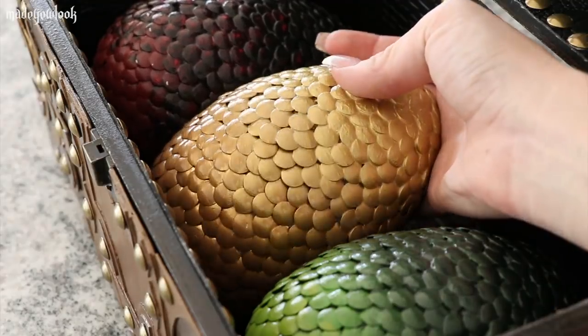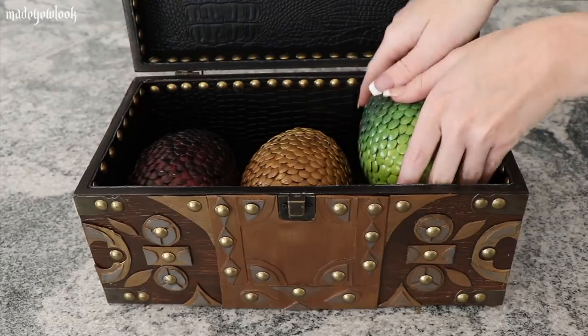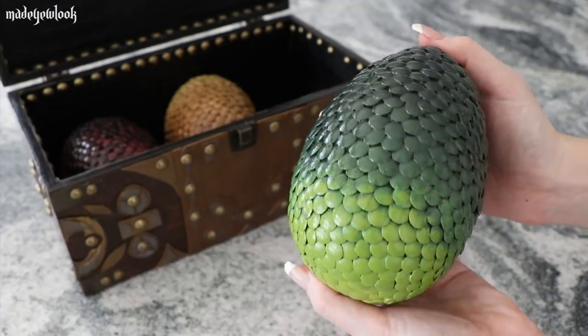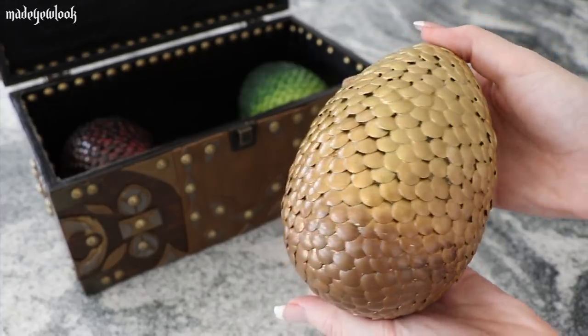I was going to make the eggs satin but I did actually go with an extra shiny finish on them. If you would like to see the chest in action, you can check out my Dany video — she's also half of a dragon. If you enjoyed this video, please make sure you subscribe to my YouTube channel, and if you have any Game of Thrones character requests, please leave them in the comments below.